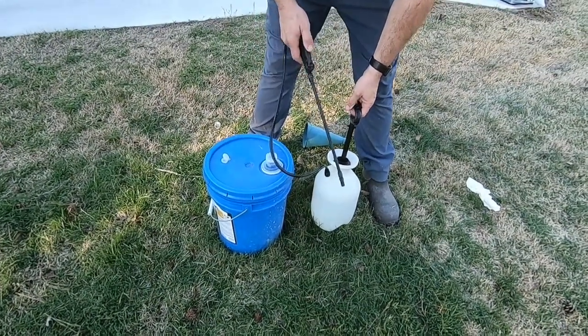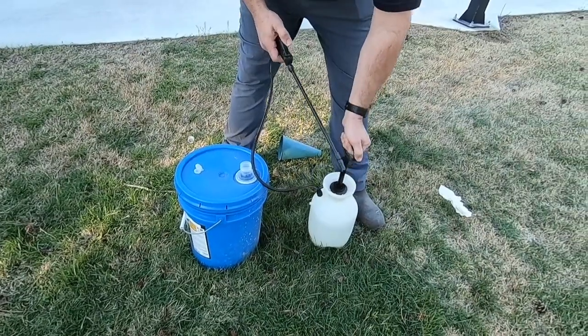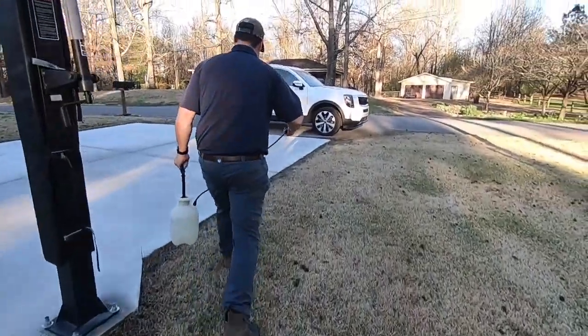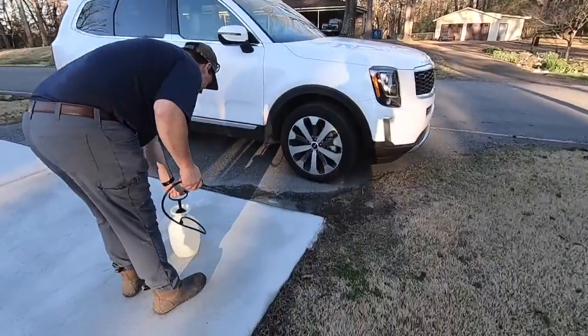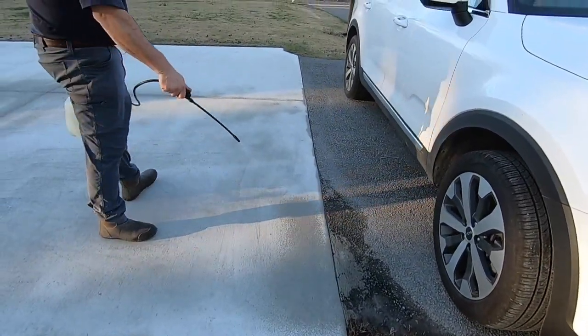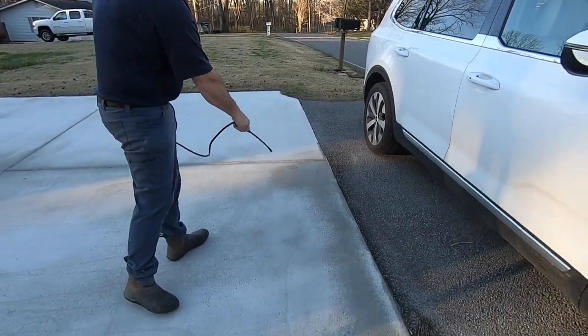So I poured a gallon of the Pentrahard into this pump sprayer. I'm going to pump it up and just spray a light coating all over. I really don't know how much to put — he just said to coat it well.